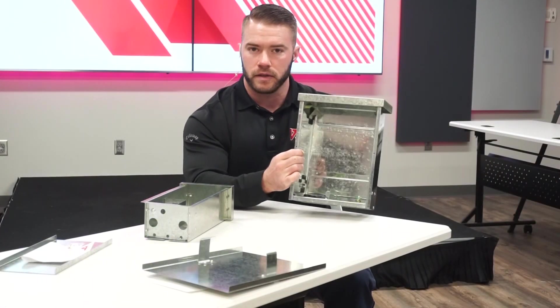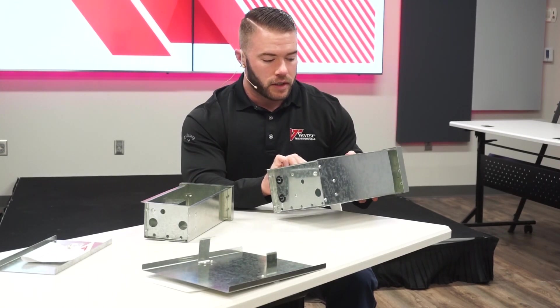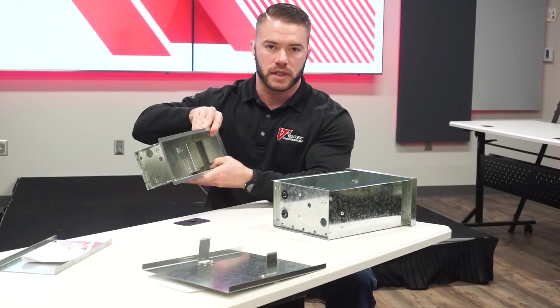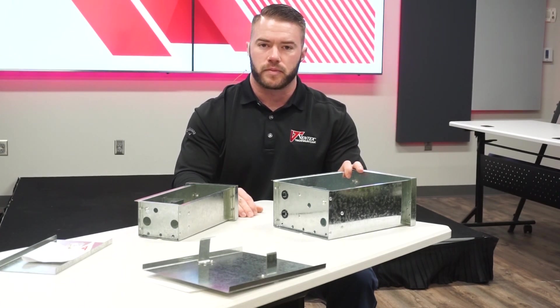These are wet rated and they need to be mounted vertically to maintain that wet rating. Another thing I want to talk about is we have these tabs that are on the side, designed to mount your power supply. It fits about 60% of the power supplies on the market.